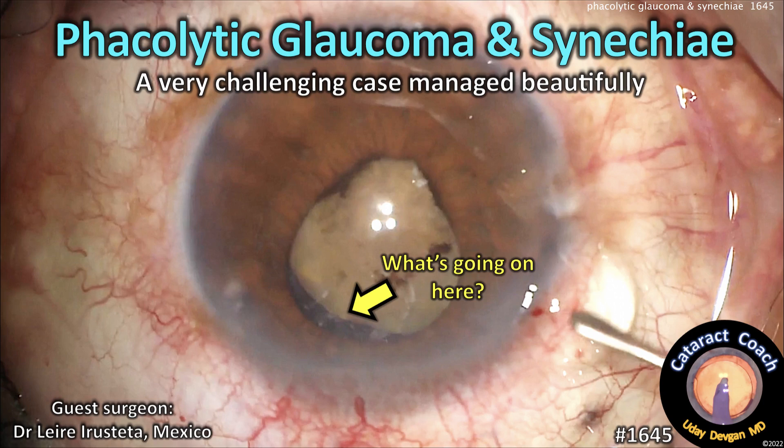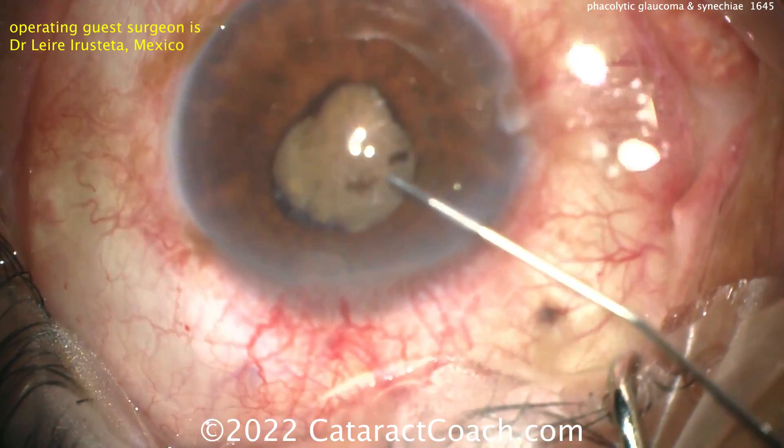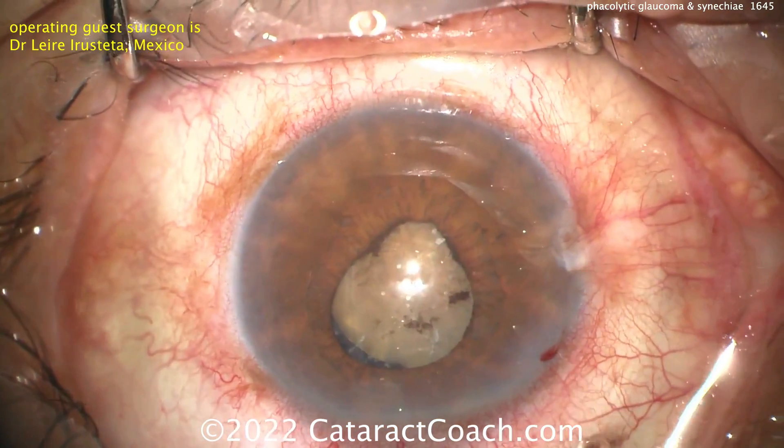CataractCoach.com presents Facolytic Glaucoma and Sinechiae — a very challenging case, managed beautifully. Our guests are here showing us a case with a dense cataract and a small pupil with a lot of sinechiae.